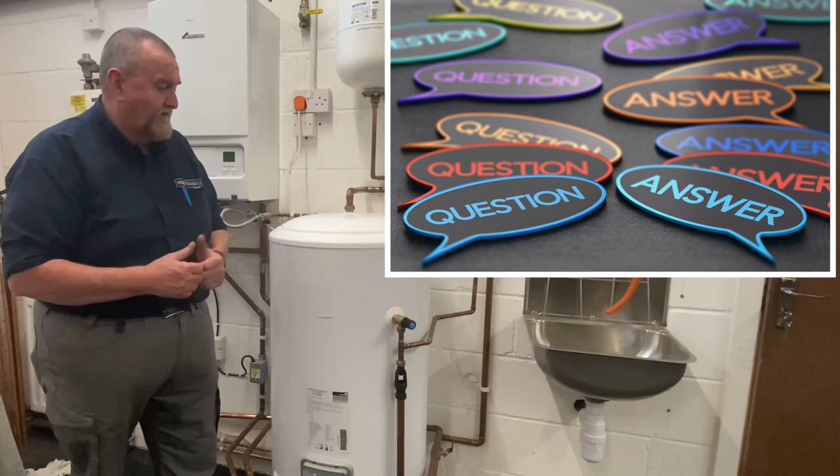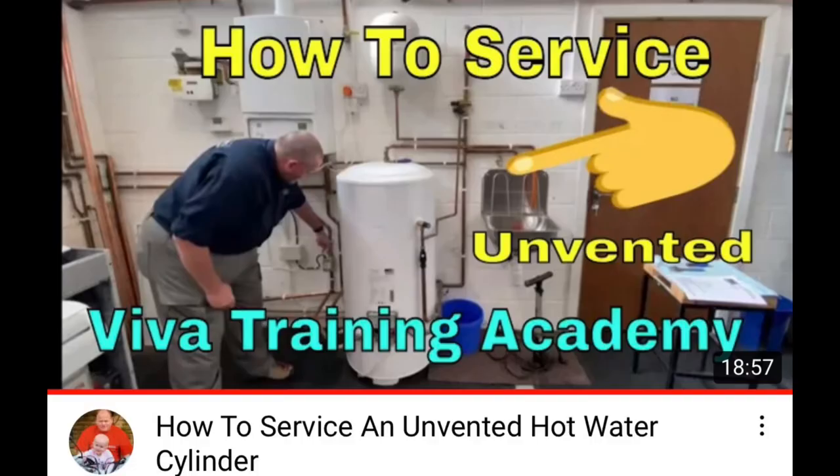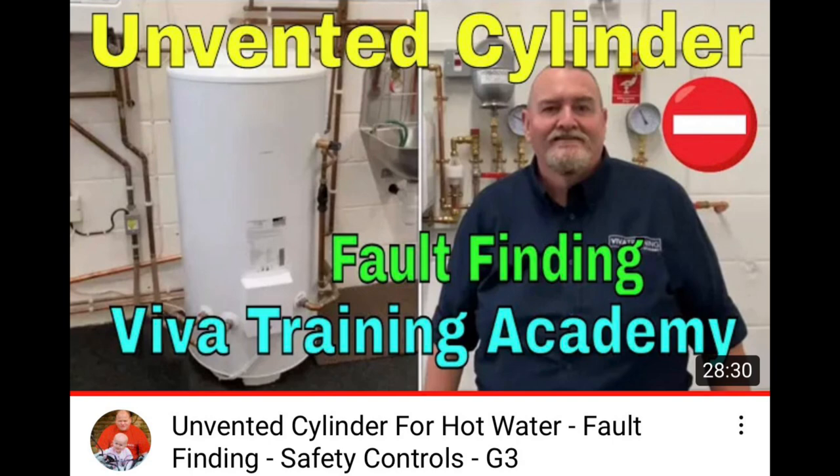Gas training — unvented cylinders Q&A. We recently did a couple of videos at Viva Training Academy: one on how to service an unvented cylinder and one on fault finding on an unvented cylinder. Please check out those videos as well.